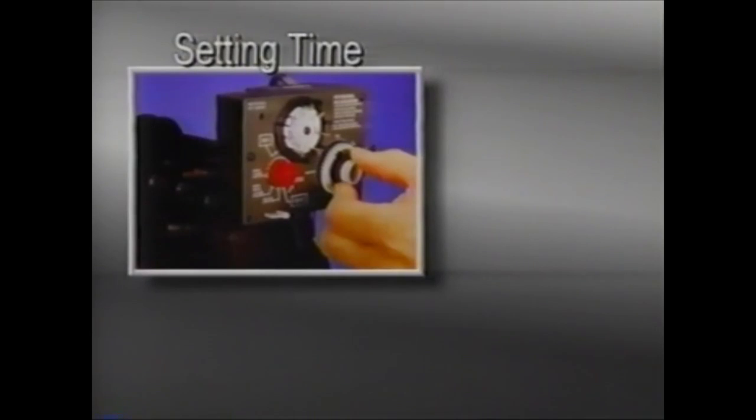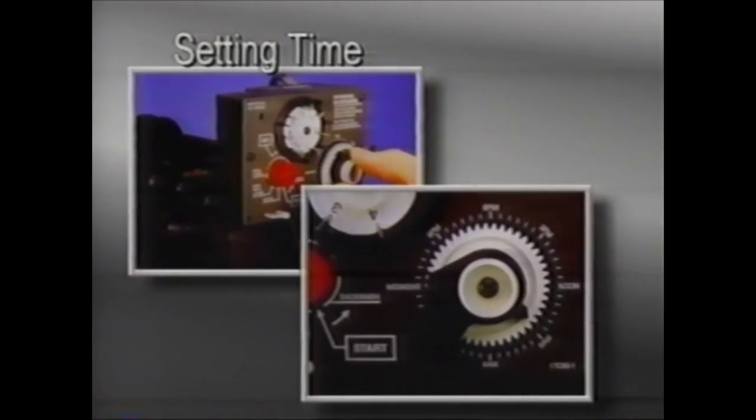To set the correct time, pull the tripper arm out and rotate it counterclockwise until the timer arrow points to the actual time of day on the 24-hour dial. The unit is factory set for regeneration at 2:30 a.m. However, it can be adjusted for earlier or later regeneration by advancing or regressing the time of day.